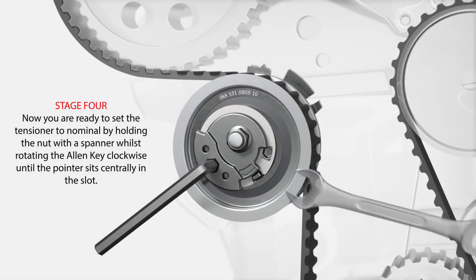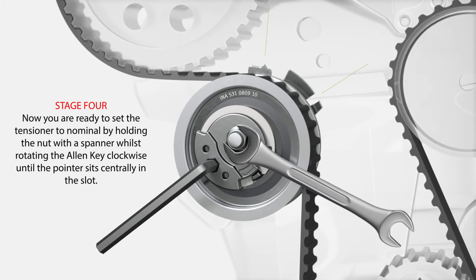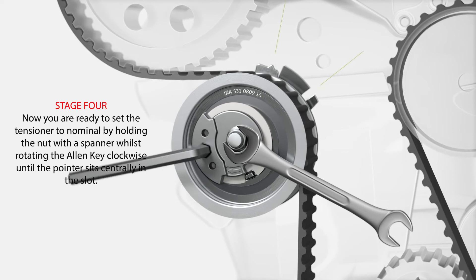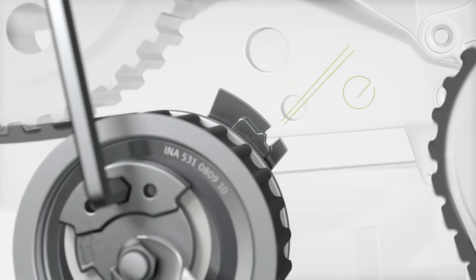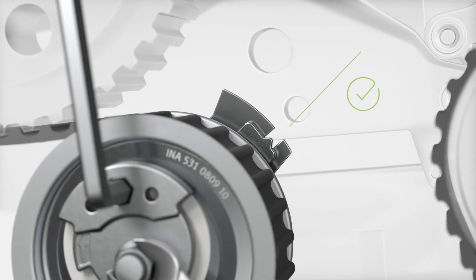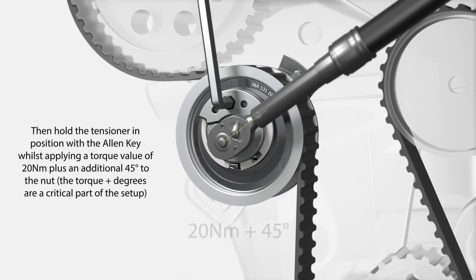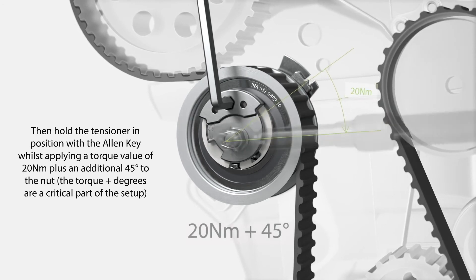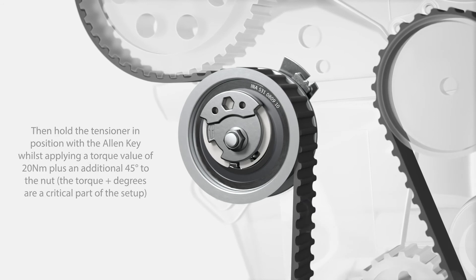Stage 4. Now you are ready to set the tensioner to nominal by holding the nut with a spanner whilst rotating the Allen key clockwise until the pointer sits centrally in the slot. Then, hold the tensioner position with the Allen key whilst applying a torque value of 20Nm plus an additional 45 degrees to the nut. The torque plus degrees are a critical part of the setup.